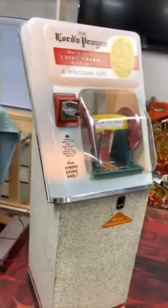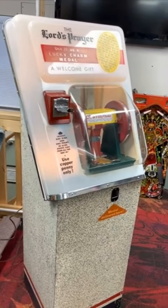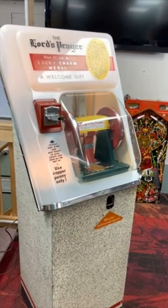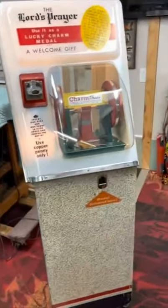Hello and welcome to another GRC film. This particular one I just finished is called The Lord's Prayer by International Mutoscope. Right around 1955-56 they made these for several years. It was a novelty game that was most likely in arcades and boardwalk locations.